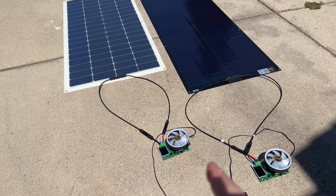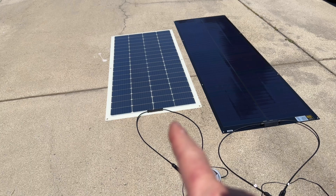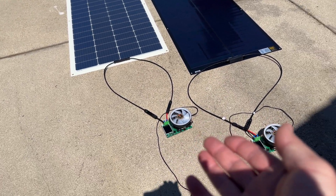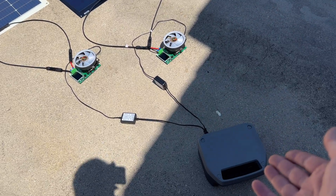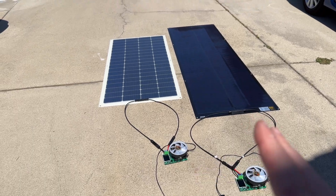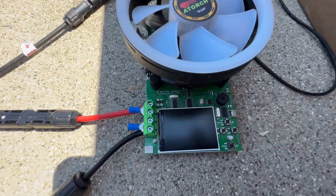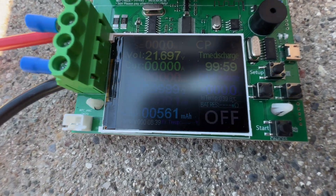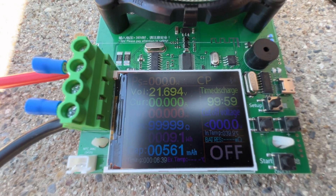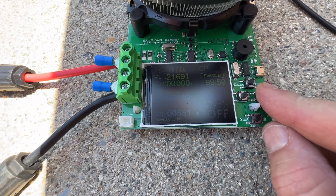We're going to use load testers first, and then confirm results with a power station afterward. These load testers put a load on each panel, kind of like a solar charge controller, but done manually — we'll see how much power we can pull from each. The top tester is the SIGS, the bottom is the Renogy. I'm boosting to 80 watts on the load, with the yellow reading showing incoming voltage.